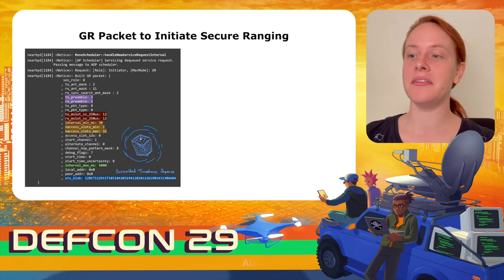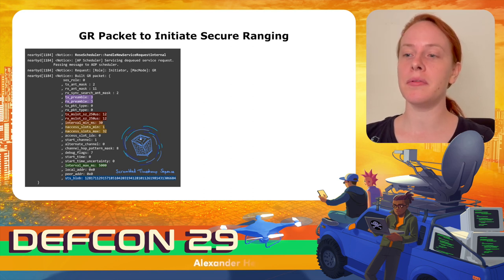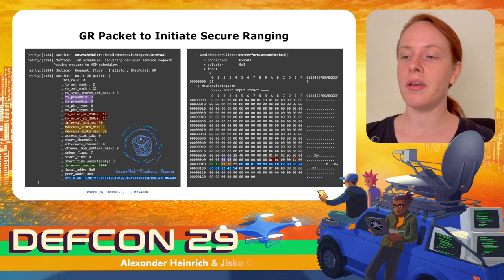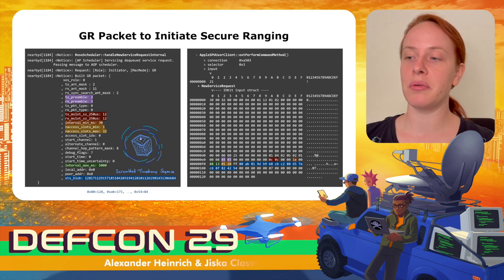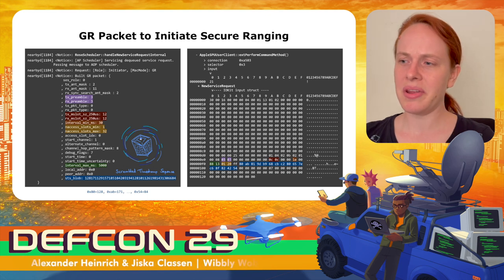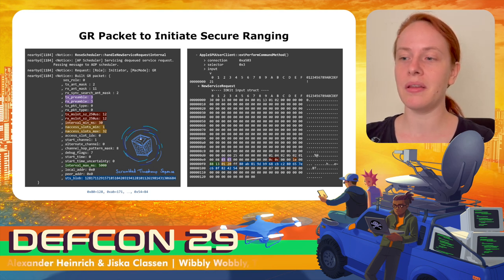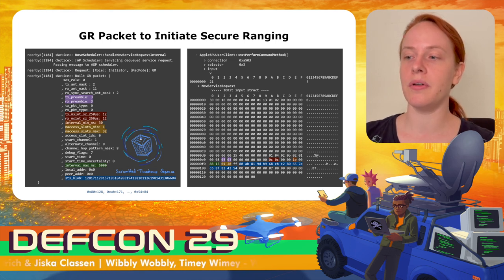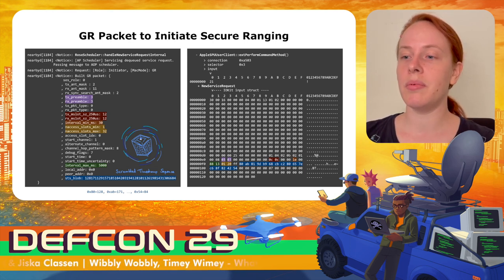On the left-hand side you can see the most relevant log output from the nearby daemon when using the Nearby Interaction framework. A new service request is scheduled, and a general ranging packet is built that defines all transmission parameters. On the right-hand side you can see the output of the Frida script, showing the new service request in detail. Note that the STS blob output format in the original log is not very helpful — apparently a developer decided to print each byte in variable-length decimal without a separator. When looking at it in hexadecimal, it becomes clear that the STS is composed of contents of the Nearby Interaction peer tokens.